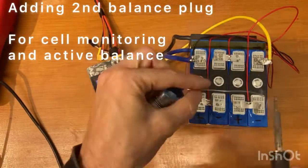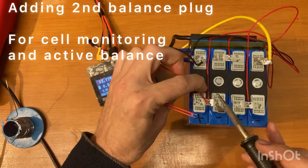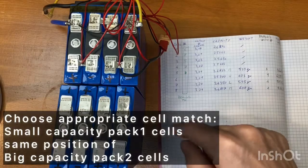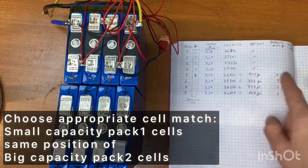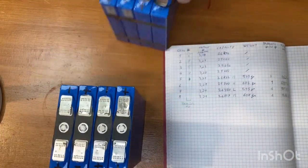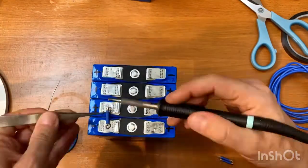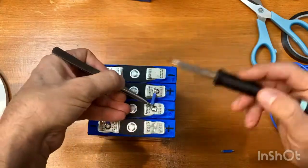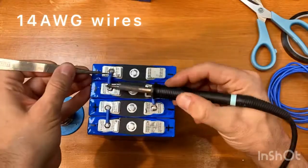I soldered also an additional balance plug so I can monitor them and eventually active balance the capacitance — pairing the smaller one with the bigger one in order to have a total balanced cell of approximately 50 amp hours. For the second battery pack I prefer to solder copper wire instead of using the spot welder because the nickel strips I have are too small and those contacts are easy to solder.